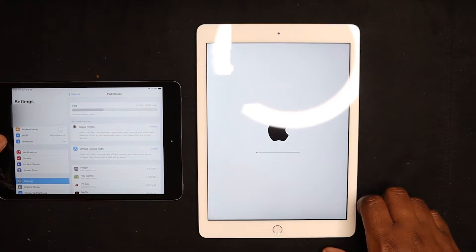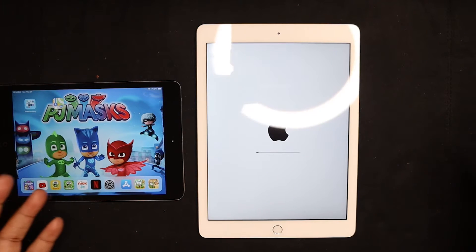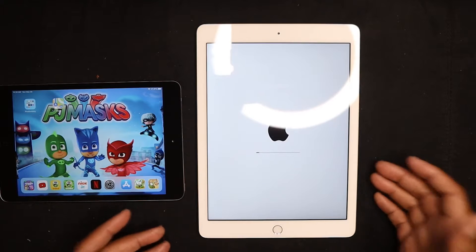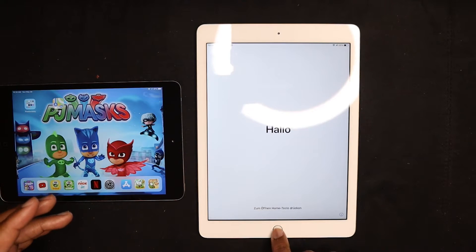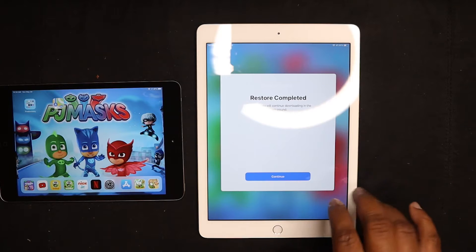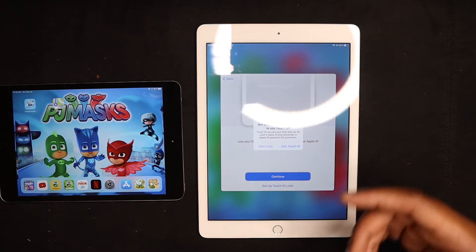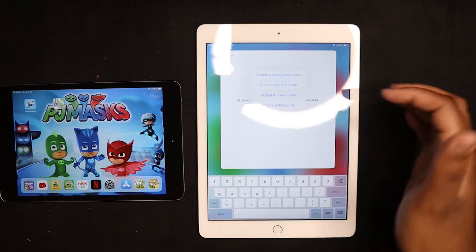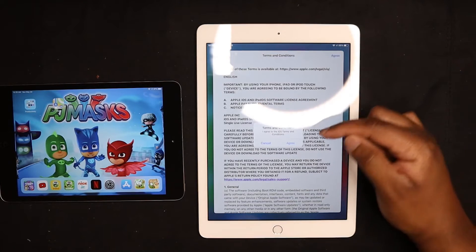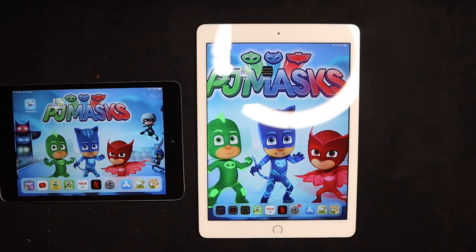I want to see how much storage is on the newer one — I think 64 gigs, though it won't matter much since he was only using 12 gigs of 32. Hopefully PJ Masks will be running on the new iPad. Let's let this restore. We're back at the screen and the restore is complete. It looks very colorful. We're going to continue, skip Touch ID, skip the passcode, agree to terms, skip Siri.